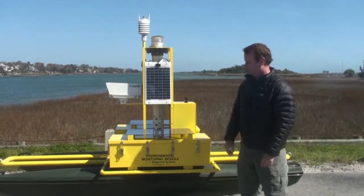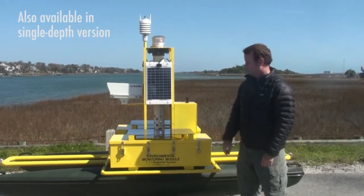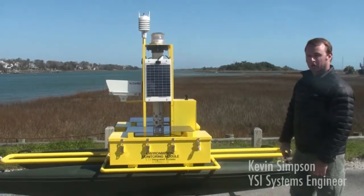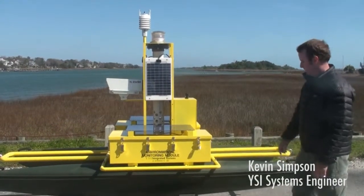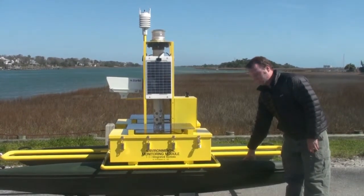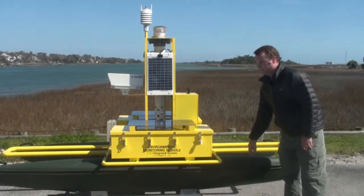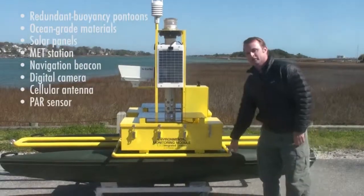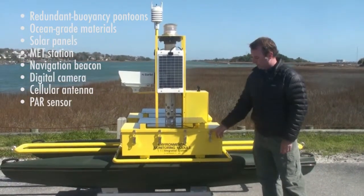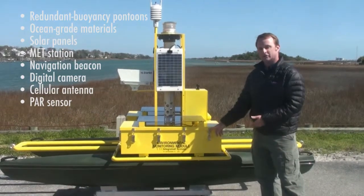This is the Pisces XL multi-depth pump system. It's ten feet long, six feet tall, and four feet by four inches wide. We've got polyethylene pontoons filled with closed cell foam for redundant buoyancy. The frame and chest are made of marine grade aluminum that's powder coated. All the fasteners and latches are stainless steel.